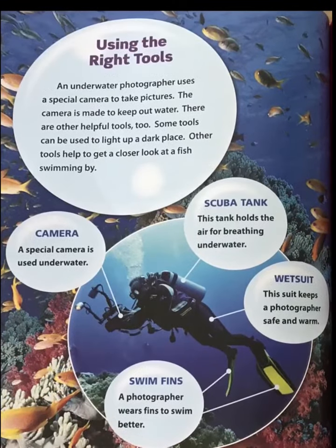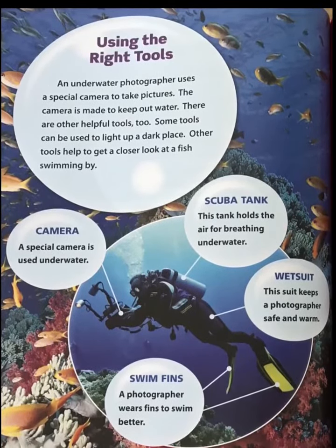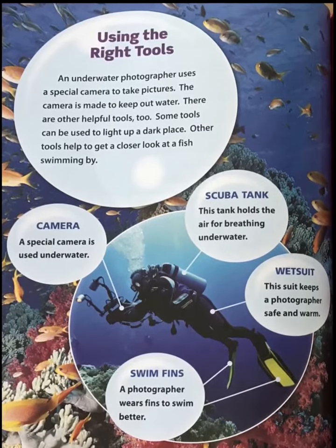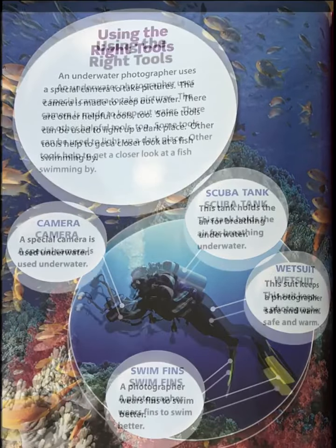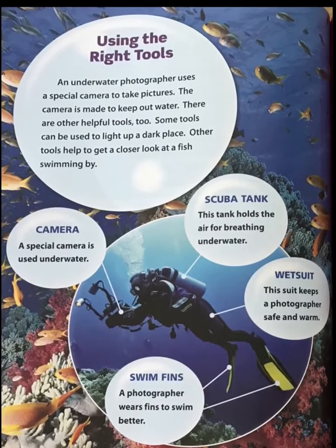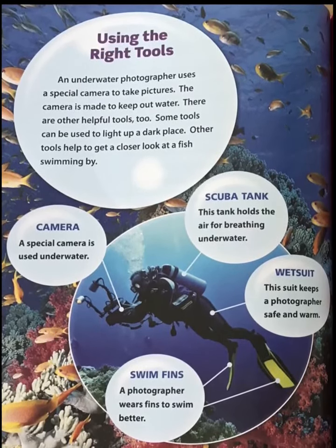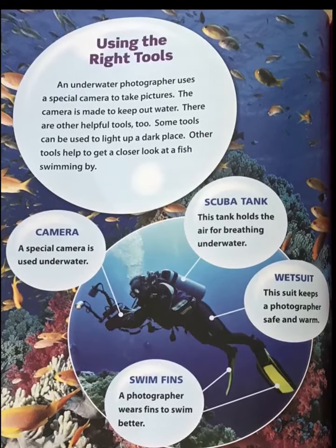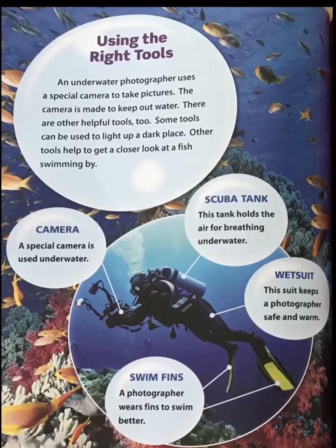Camera: a special camera is used underwater. Scuba tank: this tank holds the air for breathing underwater. Wetsuit: this suit keeps a photographer safe and warm. Fins: a photographer wears fins to swim better.